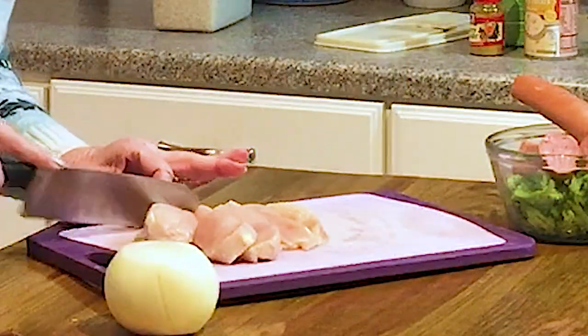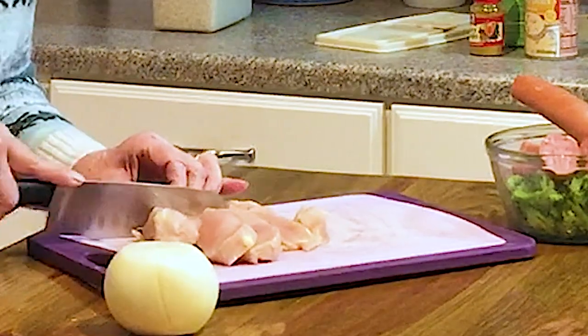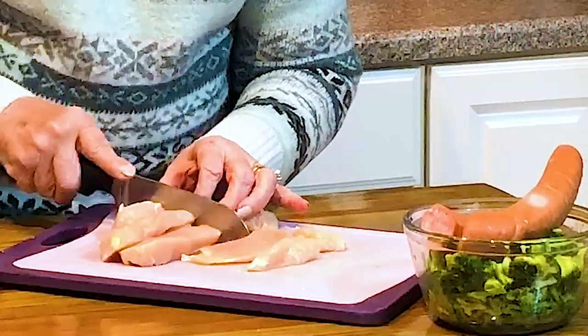And you'll brown this in your skillet. Put about a tablespoon, maybe a little more, of olive oil in it.